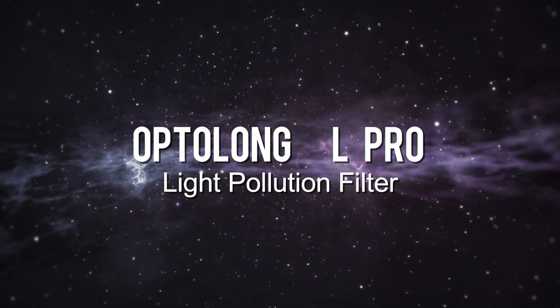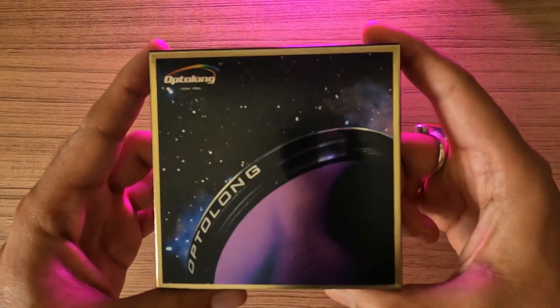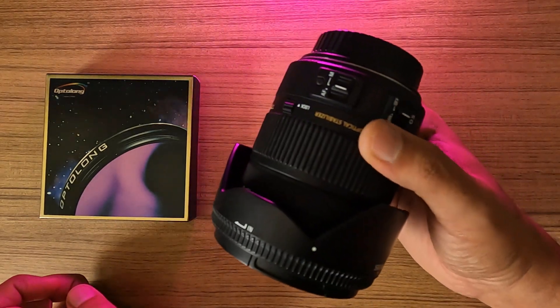Hello everyone, this is an unboxing review video of the Optolong L Pro filter, and the particular one I will be unboxing today is a 77mm for my wide-angle lens.